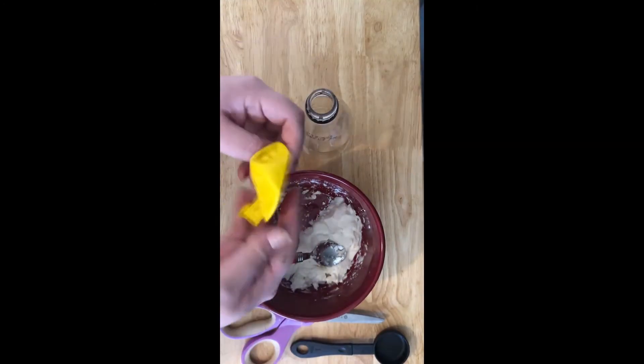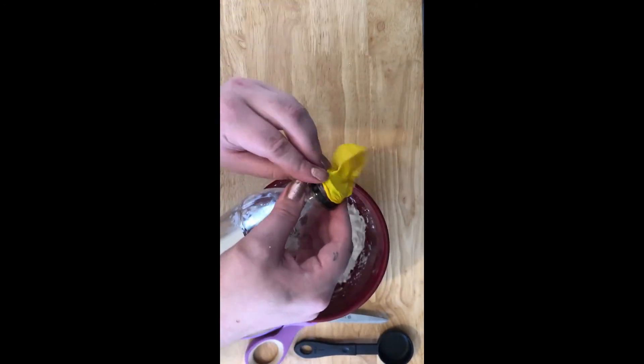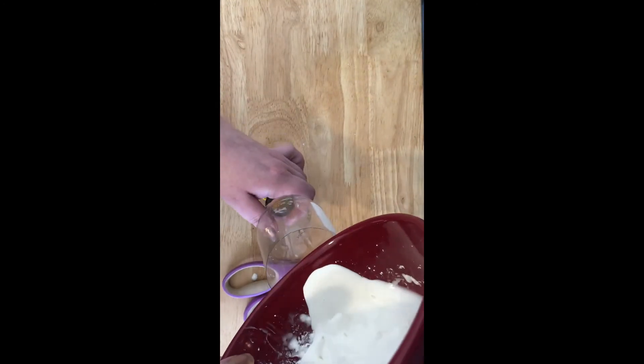Step 3: Stretch the balloon, then put it over the end of the funnel or water bottle. Pour the mixture in slowly. You may need to stretch the balloon while pouring to make sure that it gets in.